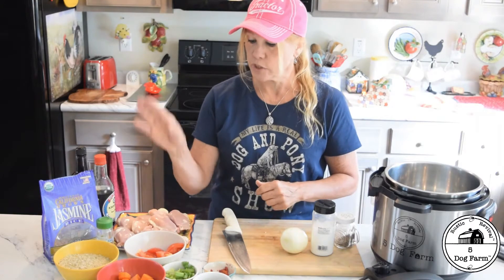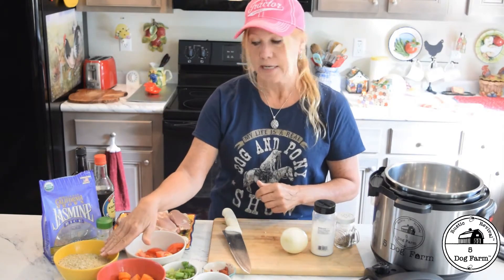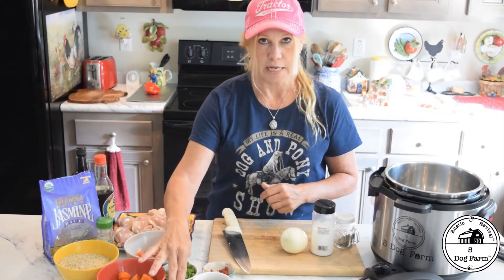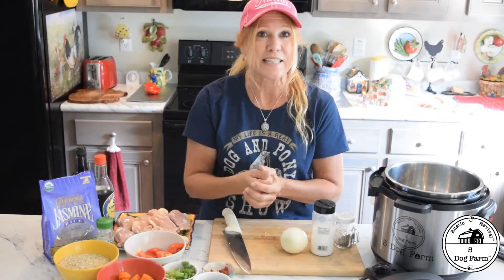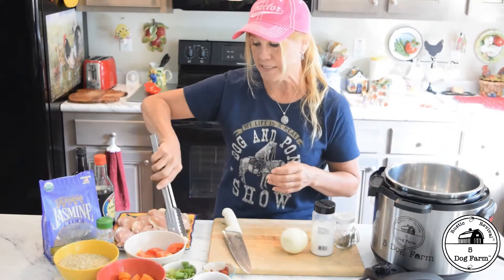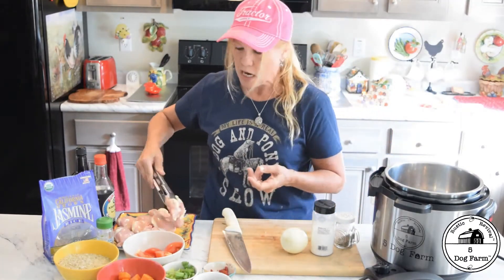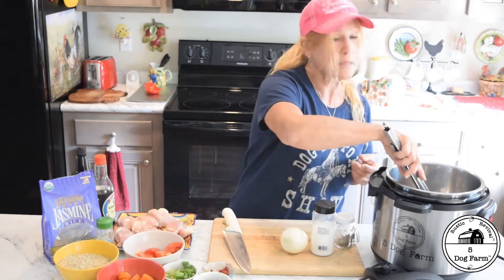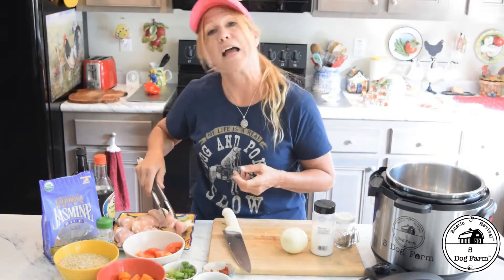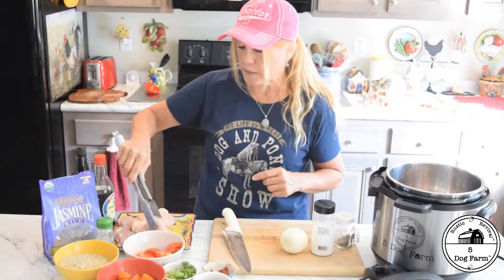Quarter two tomatoes, chop up three carrots, two cups of rice. I used eight cloves of garlic, because you guys know how I feel about garlic — you can use six, but don't use less than six. I'm going to go ahead and pop these in while I'm telling you what else is in it, and get them sautéing. You want to sauté your chicken thighs. The whole recipe is on the blog at fivedog.farm, and you can download the recipe there.